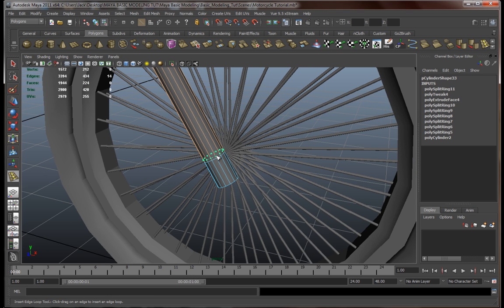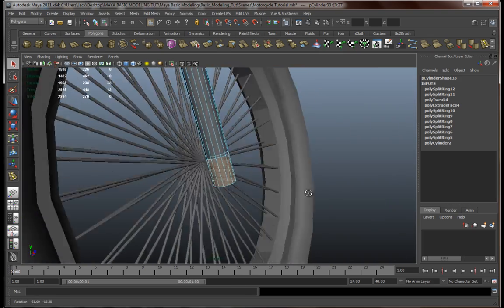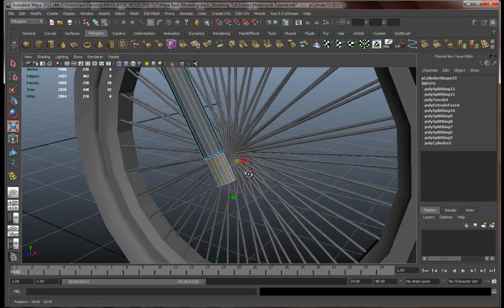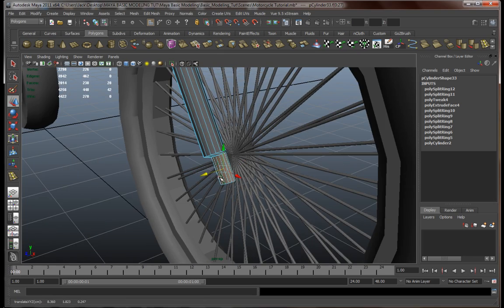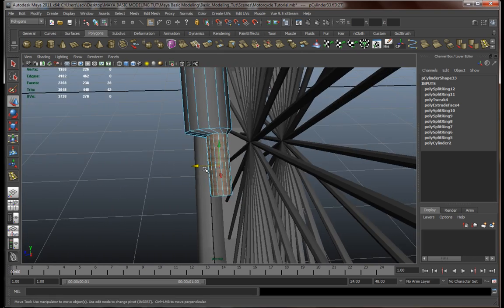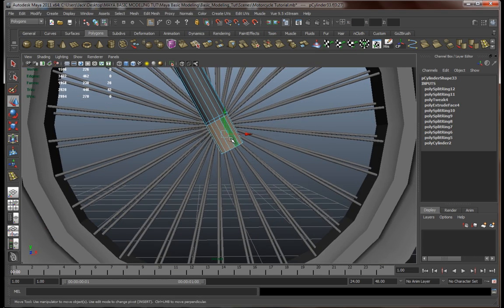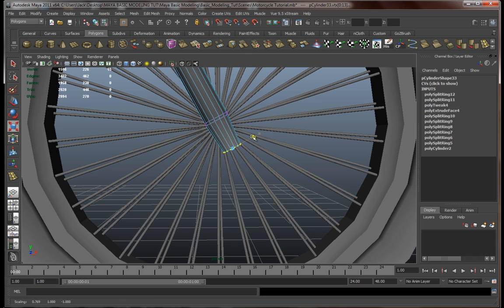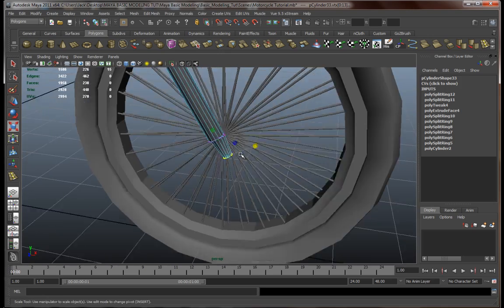Let's add another edge loop around here. Got all of them selected — now let's resize. Something like this, a little bit over here and over there. Now let's resize the tip over here — right-click, select vertex. Something like this and something along those lines.